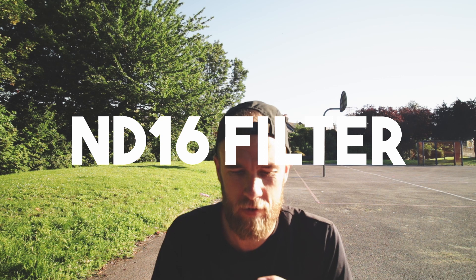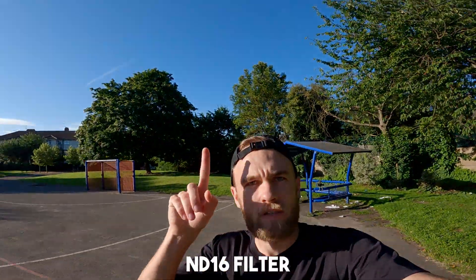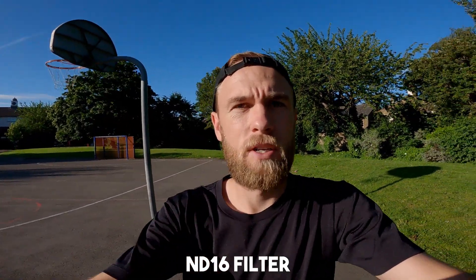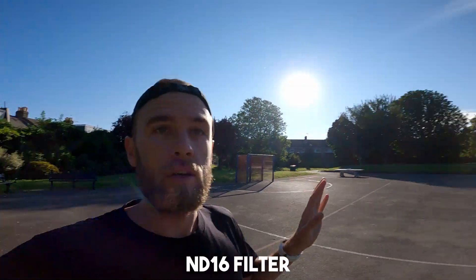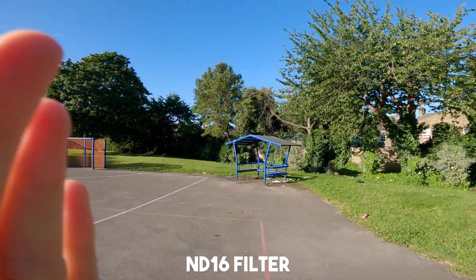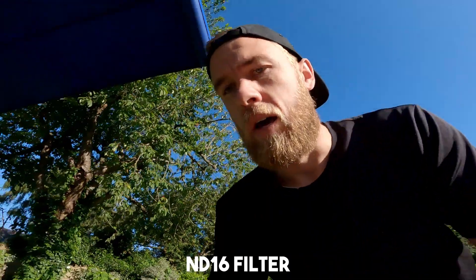ND16 on the filter. That looks much better. You can see really blue skies, looks great. My skin tones look good, nothing really blown out too much. HyperSmooth still working really well. Not too dark with the sun on my back, but it looks good. See how blue the sky is — not blown out in the bottom section, the sun obviously is. This is probably the filter that I would use in these conditions.